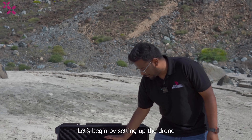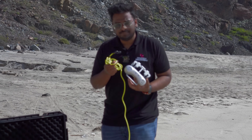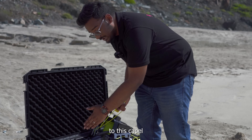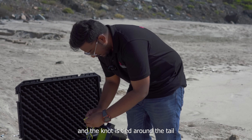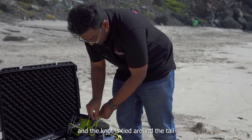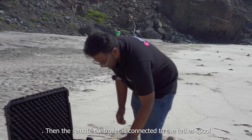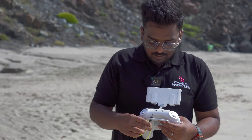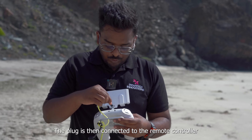First let's begin by setting up the drone using this cable over here. The telescope is connected to the underwater drone over here to this cable and the note is tied around the tail and tightened, then the remote controller is connected to the telescope and the plug is then connected to the remote controller.